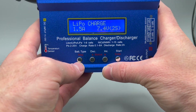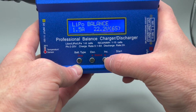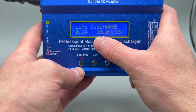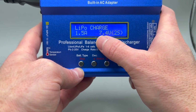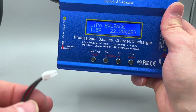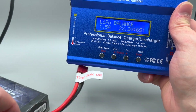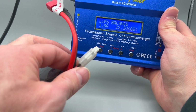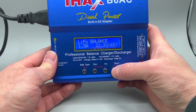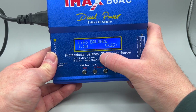Now you have a couple of different modes available. If I push this button, you can see options: balance charging, fast charging, storage mode, discharge, and charge. We're going to balance charge. Balance charging is important — it's where you use these little white connectors. This battery also carries the same balance connector. We're going to change the value for the voltage down to 2S.